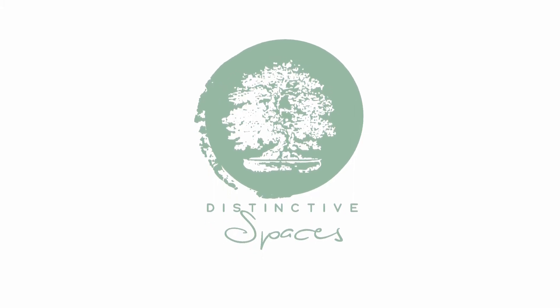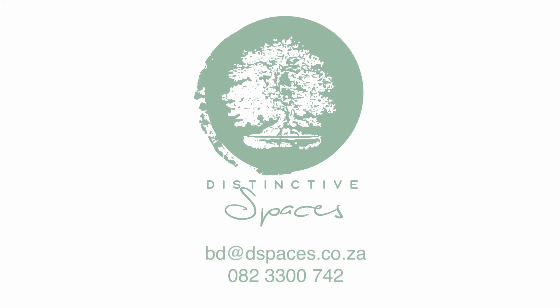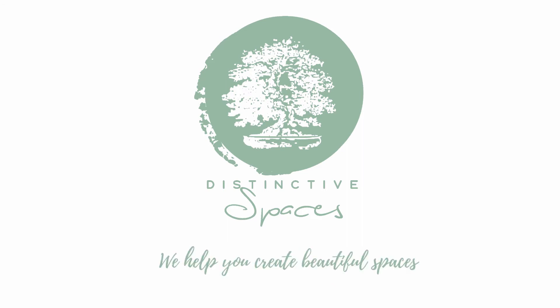Need more help or want to book a cleaning and maintenance service? Contact us at bd.dspaces.co.za — we help you create beautiful spaces.